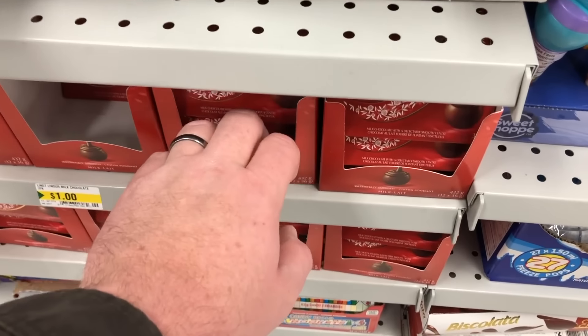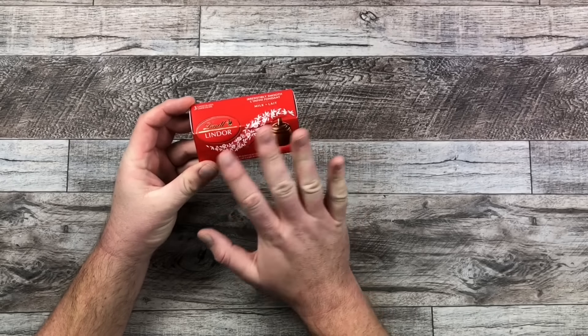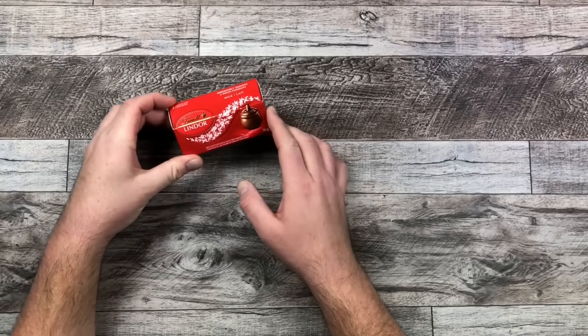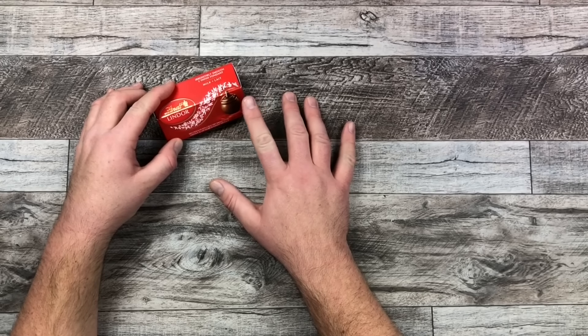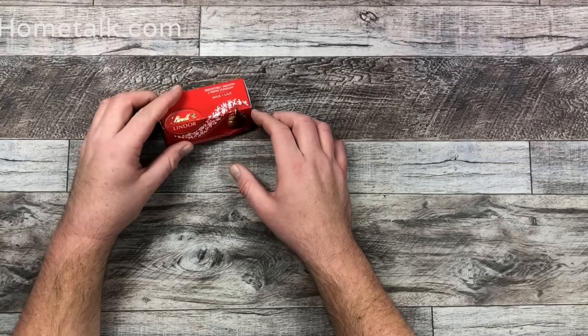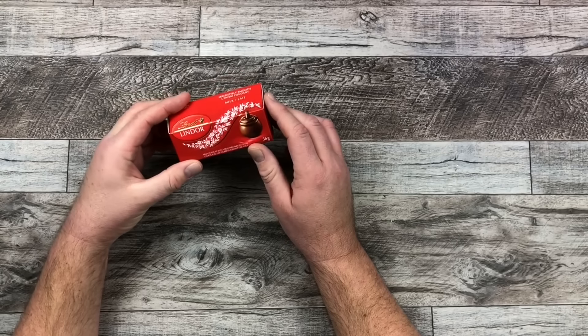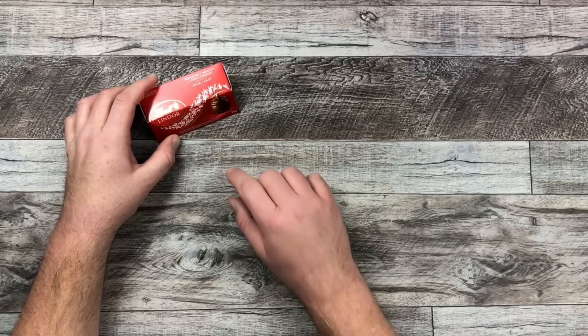If we take a little look at our Lindor chocolate box it's got the gold and the red, and I think that's going to be the theme I'm going to go with today — red and gold. With Valentine's coming up everybody loves chocolate for Valentine's.